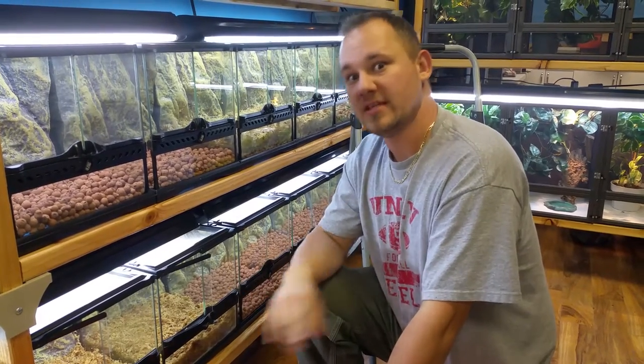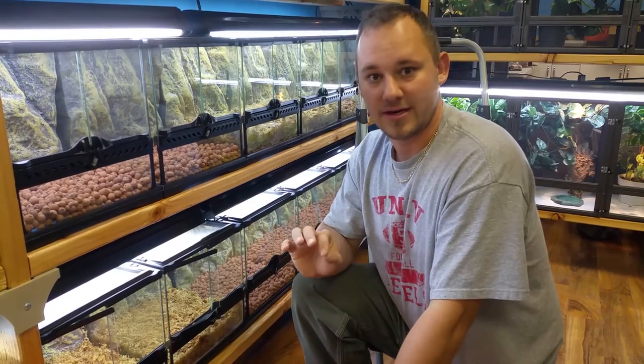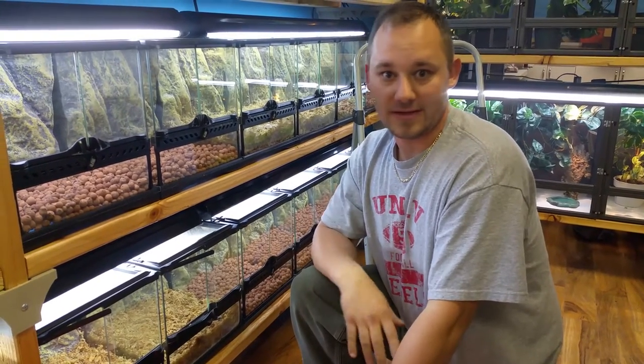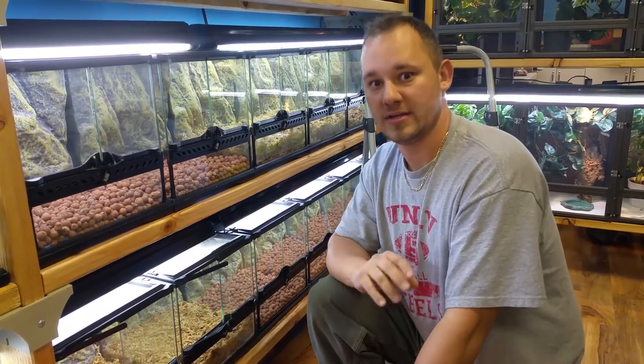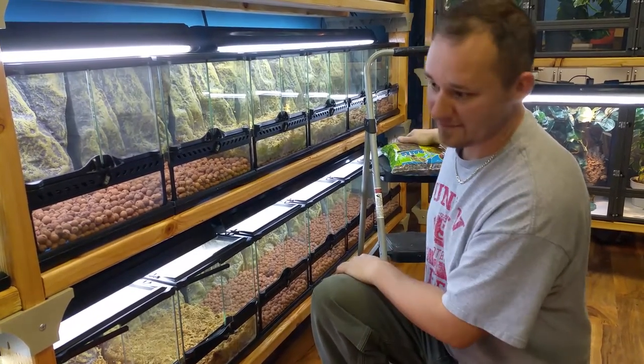We want to do quick terrarium tip number one, which is separation of the drainage layer from your soil layer. We're going to be doing roughly weekly a video of some sort — just a quick tip — something that we do here at the store that maybe you can incorporate into your own husbandry of your pet reptile, amphibian, or other.